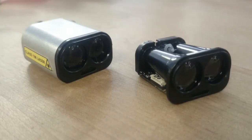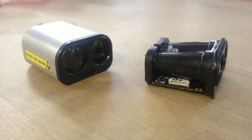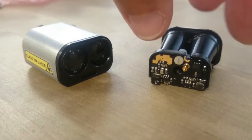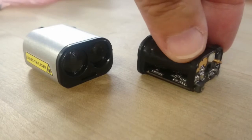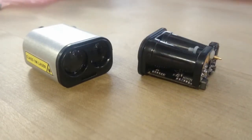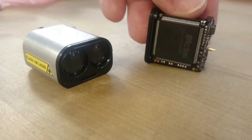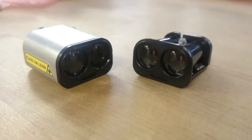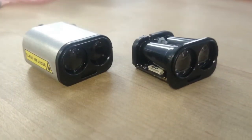The SF-20 does not utilize a full enclosure, and so you can see some of the circuit board of the SF-20 is exposed. Because of this, if you have any environmental considerations in your application, we recommend using the LW-20, which has a full enclosure. As you can see, the SF-20 has a small white header connector, which allows access to either a serial interface or the I2C interface. The SF-20 comes with both cables, so you can use either interface as you wish.